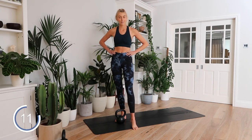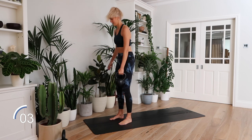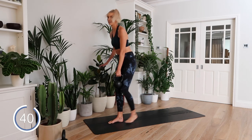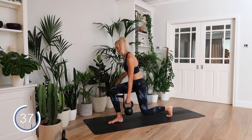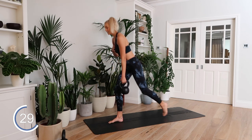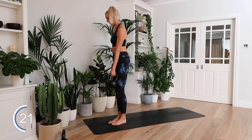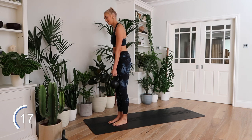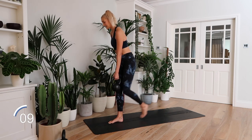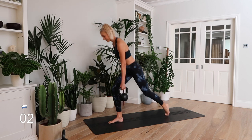15 seconds rest and then the same on the opposite leg. Ready to go in three, two, one. I haven't been doing much circuit training recently because I've been focusing on running, so I feel a little out of practice. This is out of my comfort zone — it's good to do things that challenge your body. Getting those glutes fired up. Deep breaths. Right angle at both knees. Let's embrace that burn!